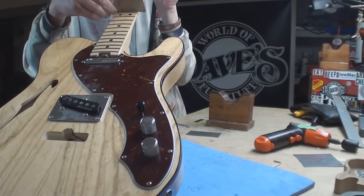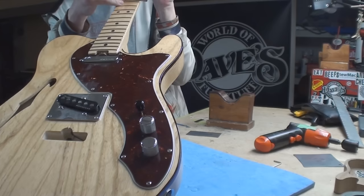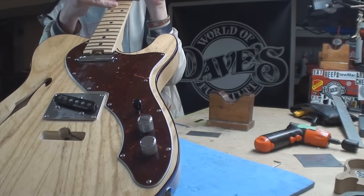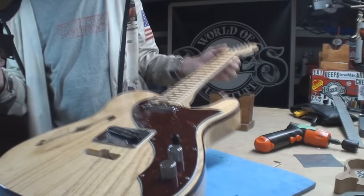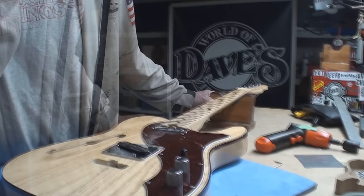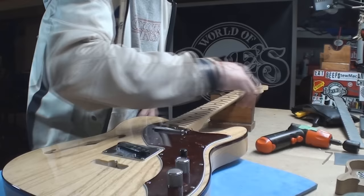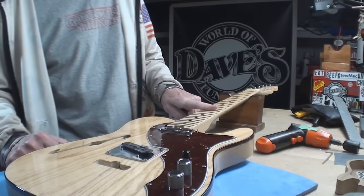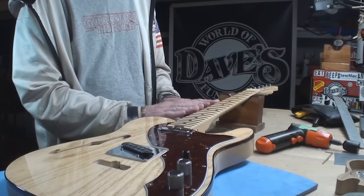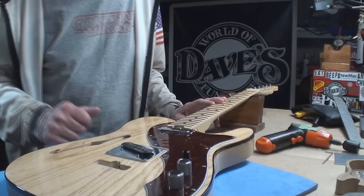It tapers from the 12th fret. From the 12th fret up it compounds down to a 12 - nice. Someone asked me once how do you level and crown a compound radius. Well, there's two ways: figure out where it changes and use the radius block of that type from there to there, or you can just use the beam which will follow the original radius.